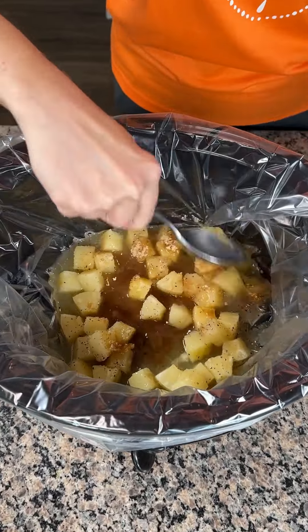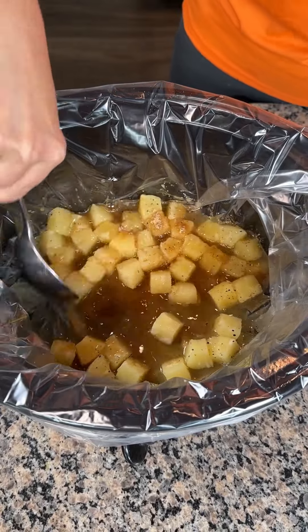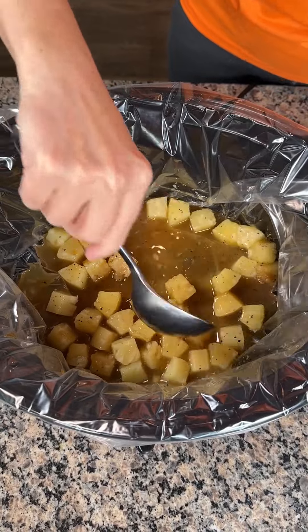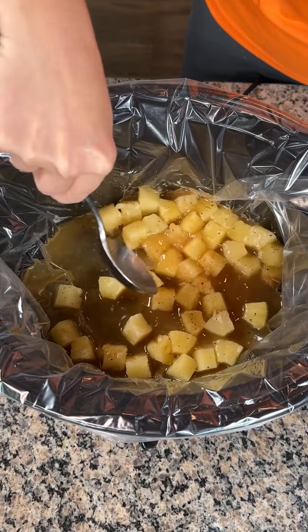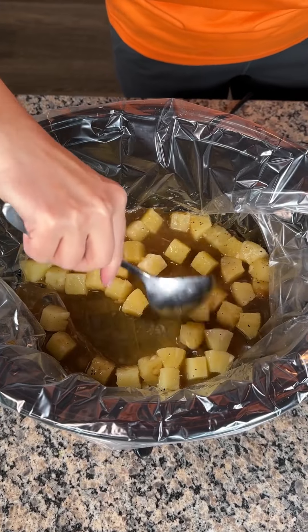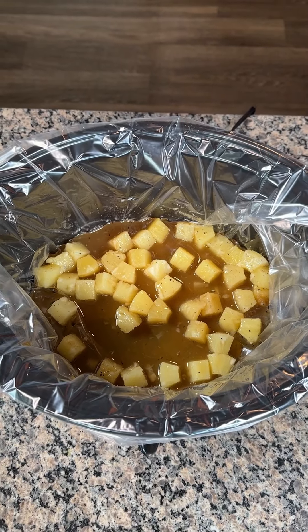We're gonna give this a little mixy mix. We have our wonderful crock pot liner, and I guess the jury's still out on these — some of y'all say they're good, some of y'all say they're bad. I use it sometimes because it's easy to clean, and I like easy. When life is easy, I'm happy.